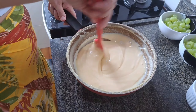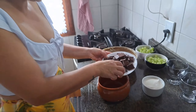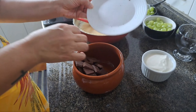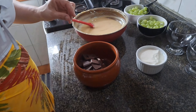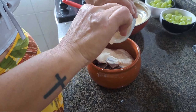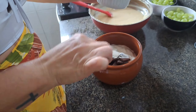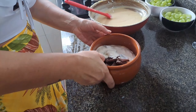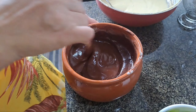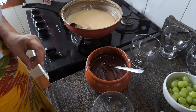Já esfriou aqui. Agora vou fazer o ganache. Lembrando que o ganache é feito de 30 em 30 segundos no micro-ondas, ou pode fazer em banho-maria. Vou botar tudo junto. Vai de 30 em 30 até chegar no ponto. Já vencei o creme, fiz o ganache e vou montar na taça.